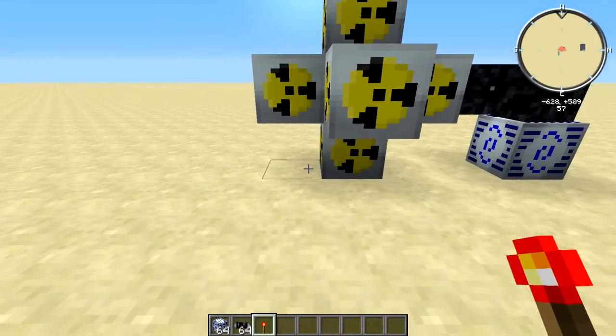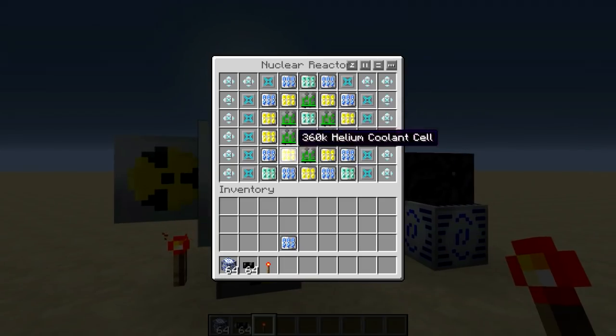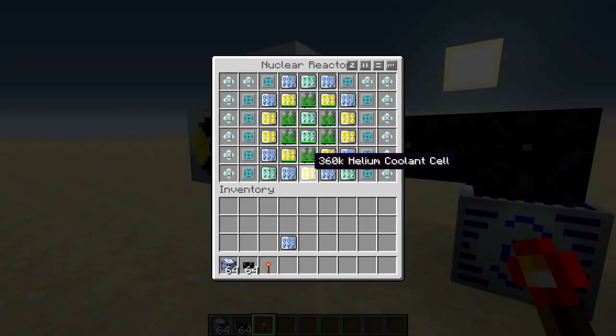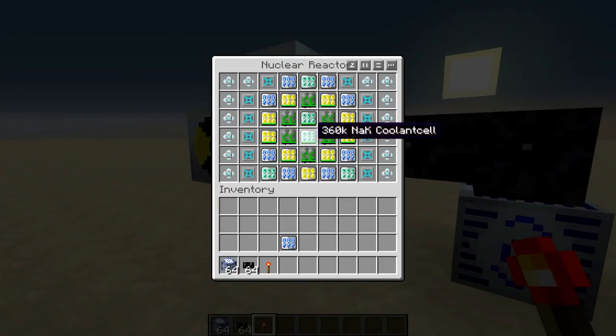I'm going to show you how this works. Place a redstone signal — this will turn it on. As you can see, the plutonium cells are getting used up and we're getting a very large amount of energy. We are already at 200,000 EU. I may have misspoken at the beginning when I said it was about a thousand something — apparently it's 10,000 something. These helium cells are starting to get used up, mostly due to the plutonium cells making lots of energy.